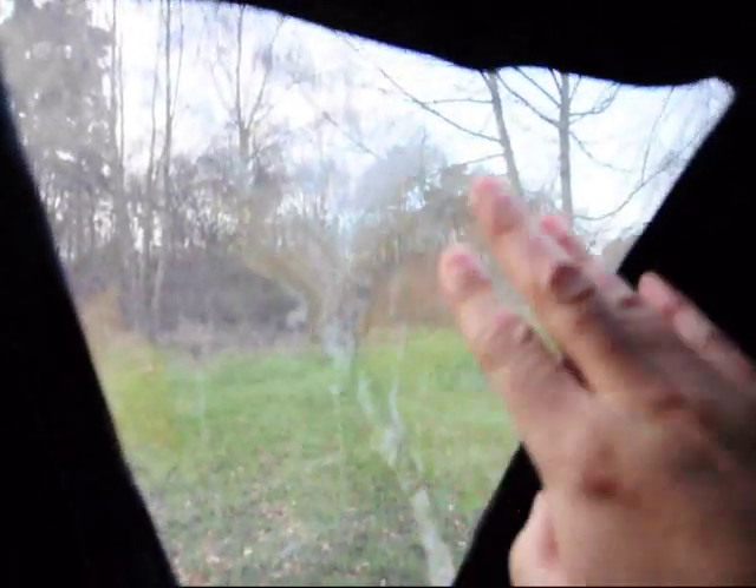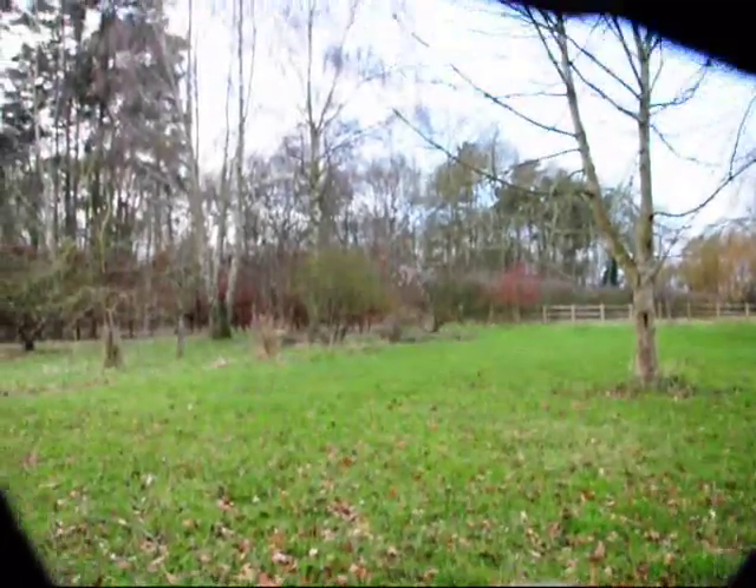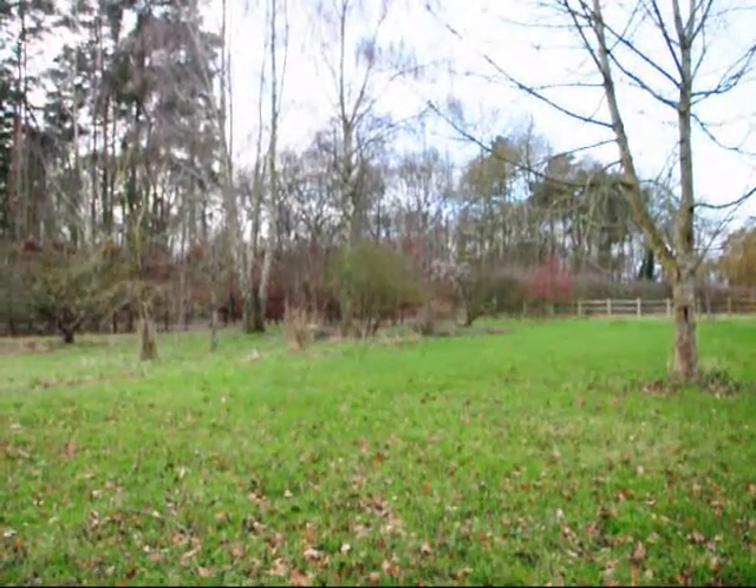There are some secondary flaps which you can pull down like this. There's a gauze on here but this will actually pull down. So this gives you a side view out of the hide, which is very useful, and this just velcros up again. That gives you a bit of disguise until you're ready to shoot, and then this can just simply zip up again.